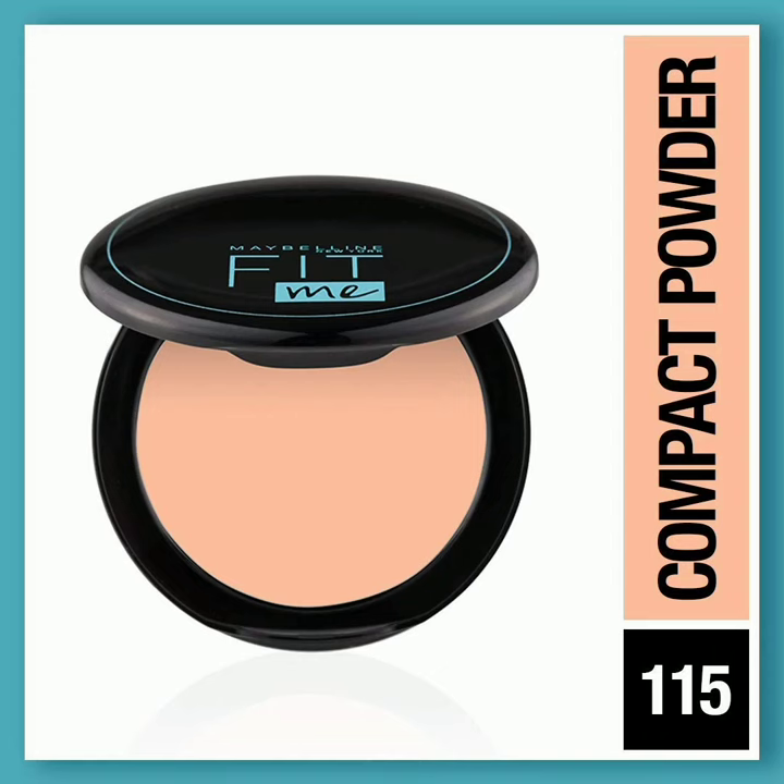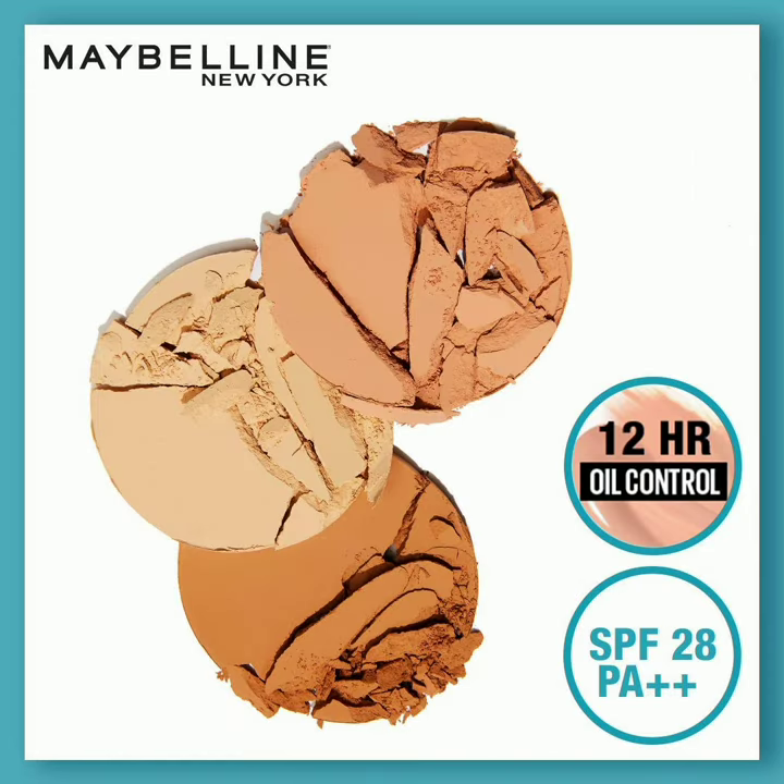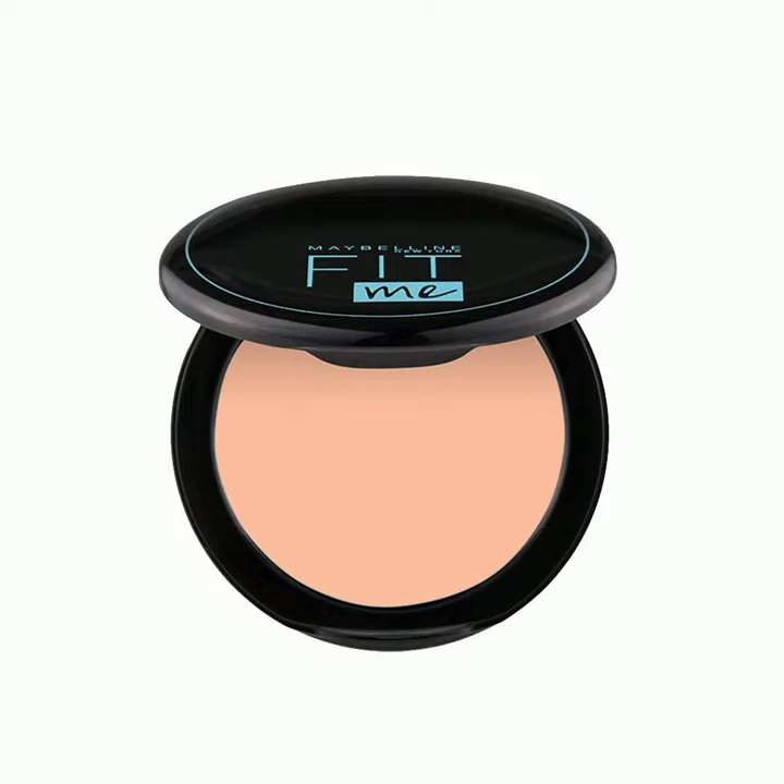It's not a tinted touch. You can use it as a natural matte finish.